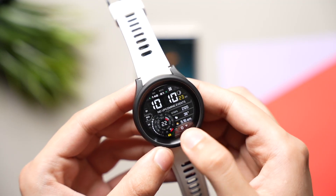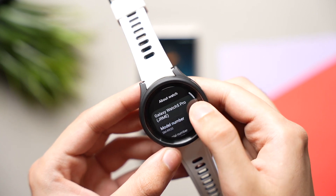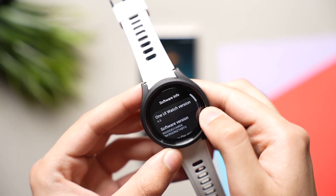Hi everyone and welcome back. Samsung is soon going to roll out the One UI 5 beta update for Galaxy Watch 4 and Watch 5. This update will be available in limited regions.